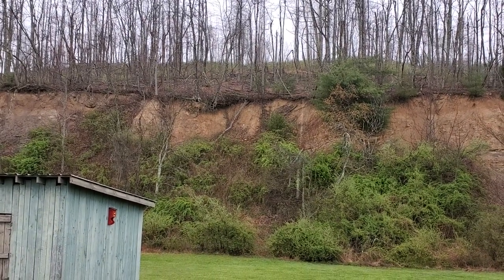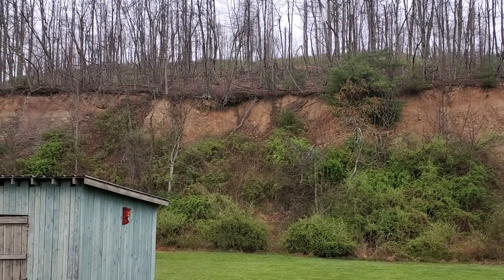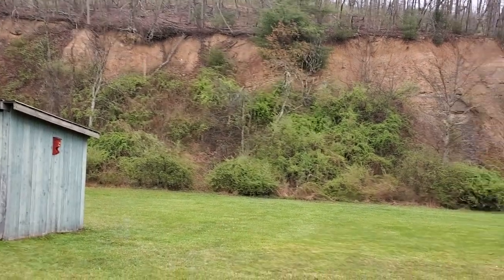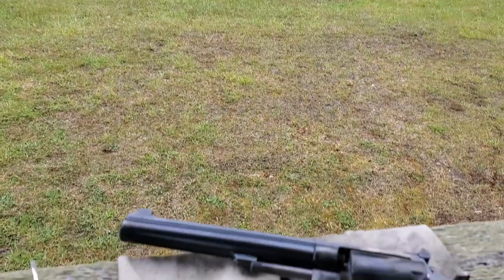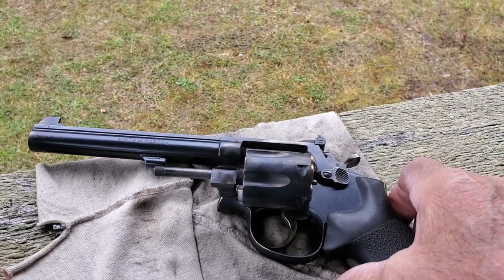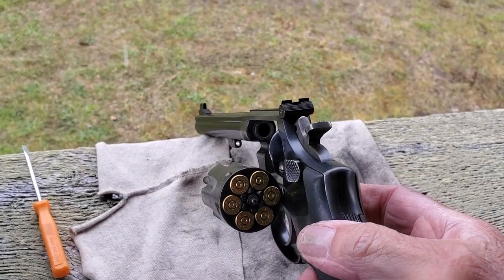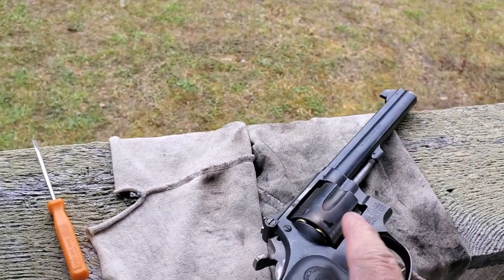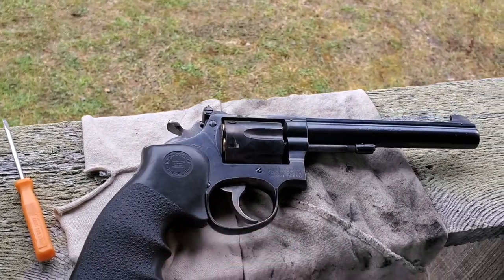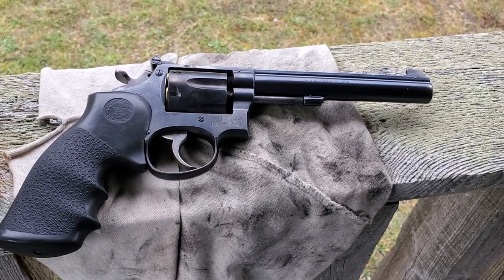That rock was magnified six times. We're shooting a Smith & Wesson, an old K-38. Little gun's one of my favorites. It was manufactured in 1951, so it's just a year younger than I am.